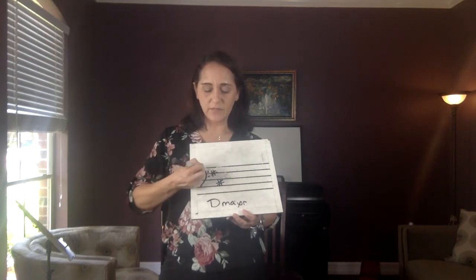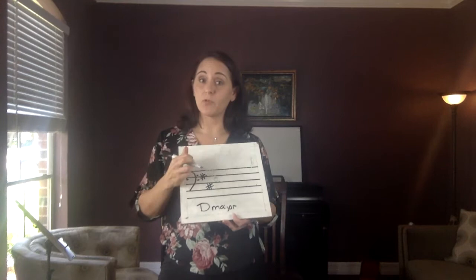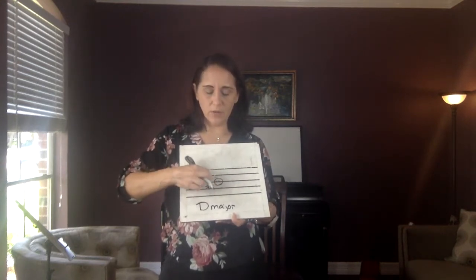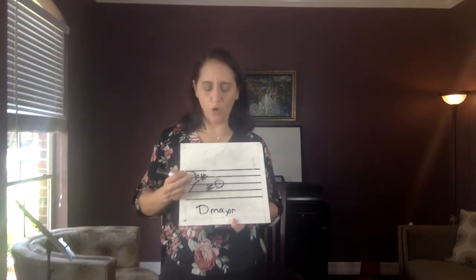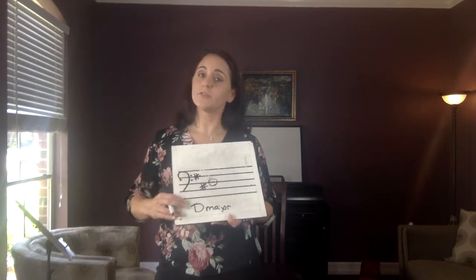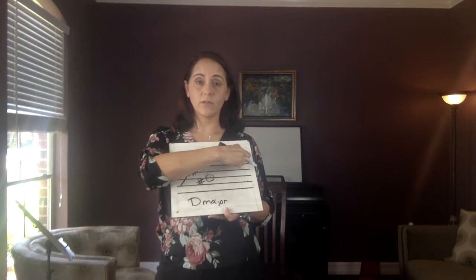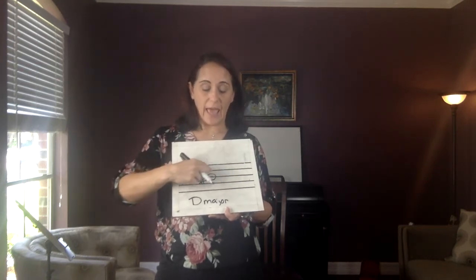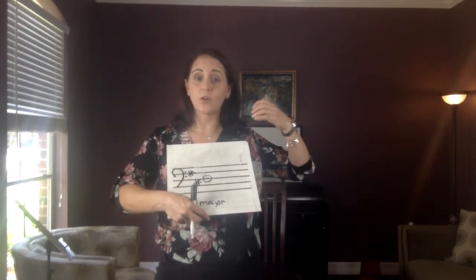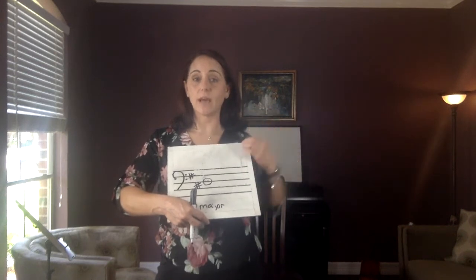So: clef, key signature — key signature is D major. Hopefully you did memorize where open D is. Open D is on the middle line. Now the way the staff works, it's much like your instrument: as the notes go higher, they go up the staff. As we add fingers onto our instrument, the notes get higher. As we go up, the notes will get higher.